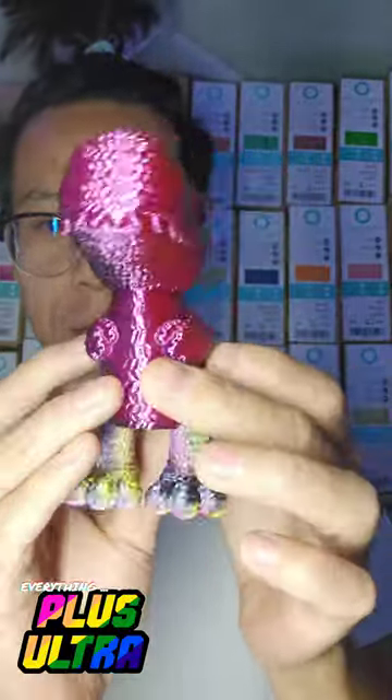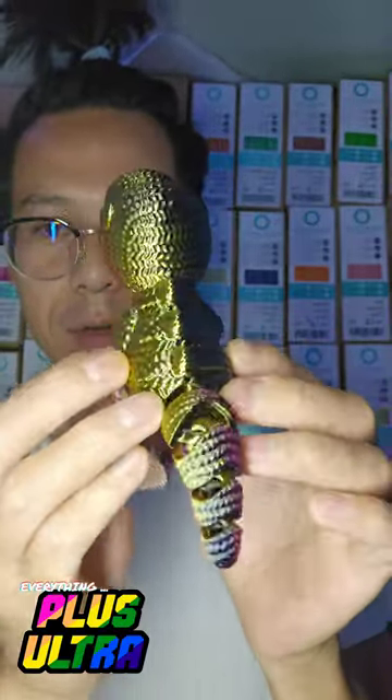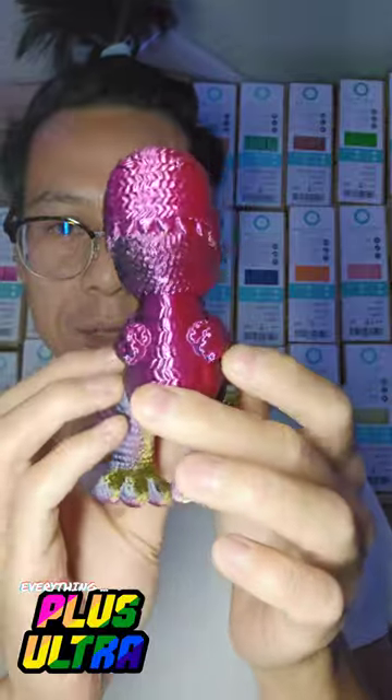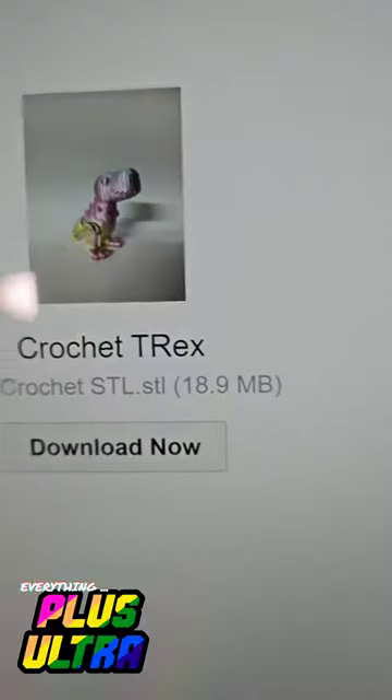It's black, pink, magenta, yellow, and green — tricolor but it looks like five colors. Isn't that amazing? My daughter was super ecstatic about this crochet T-Rex.